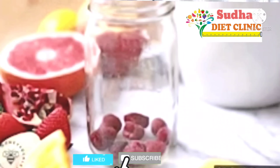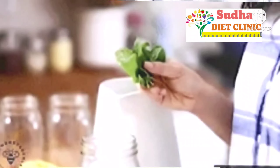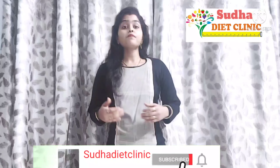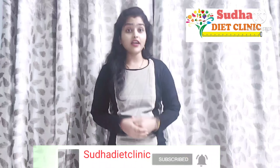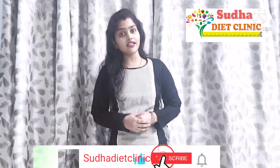First, before sharing the recipes, let me tell you about detox water. Detox water is a type of water which helps us with weight loss and adds great flavor, so you get a lot of benefits and the taste is very good.